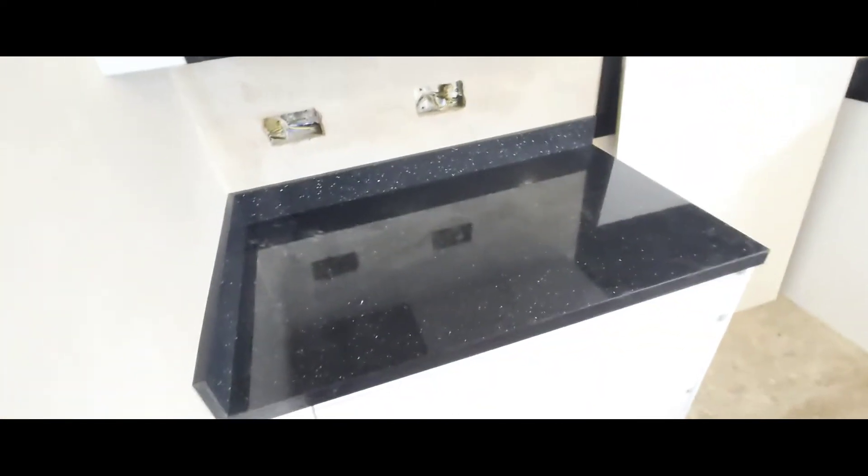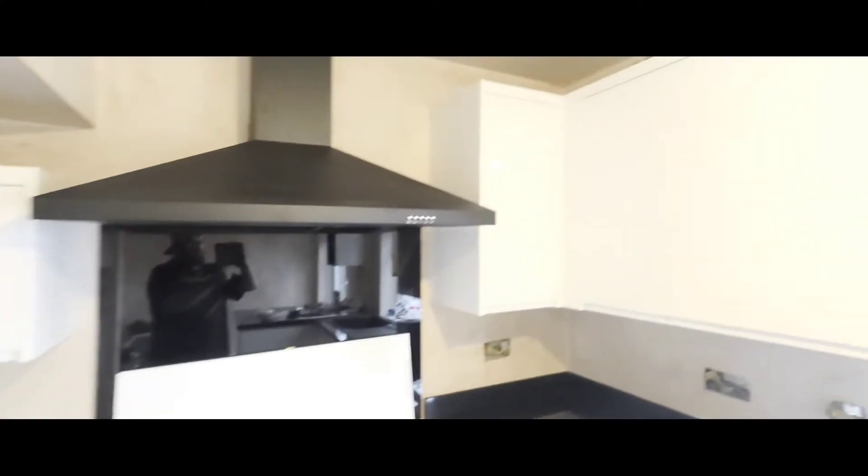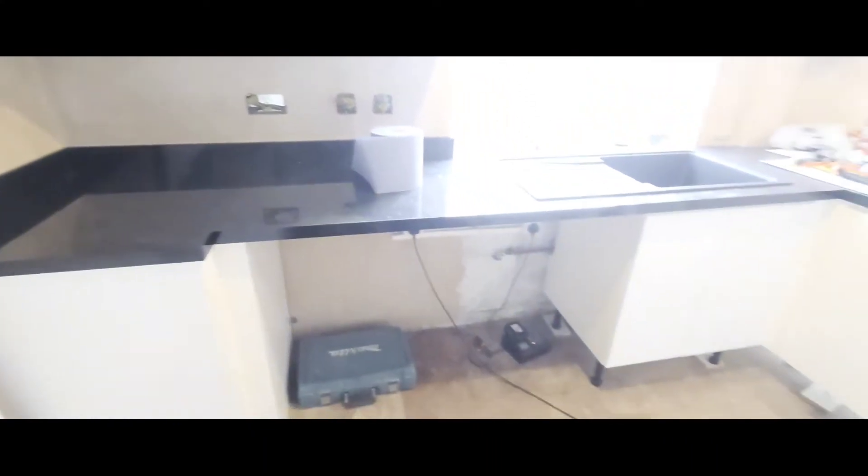Welcome back, another kitchen rebuild update for you. We've now got worktops, extractor fans, splashbacks, a very bright window, and the breakfast bar coming along.